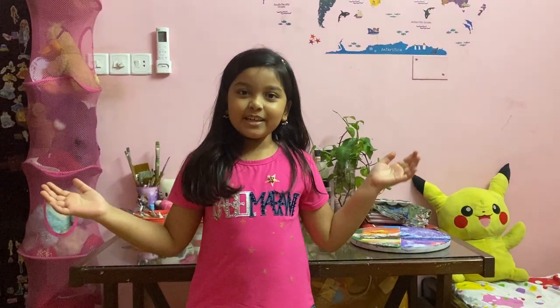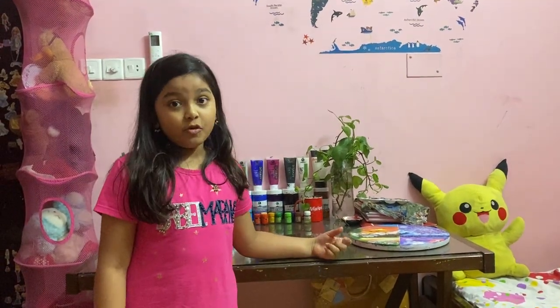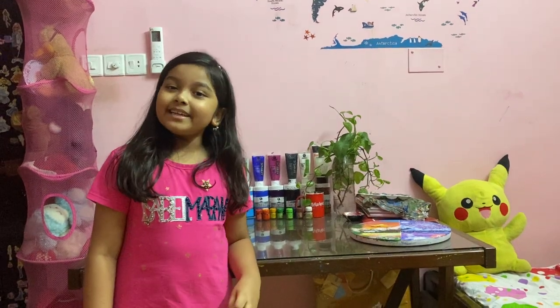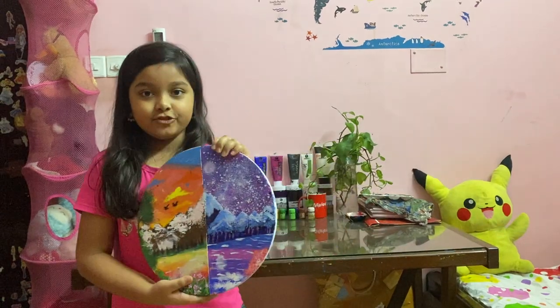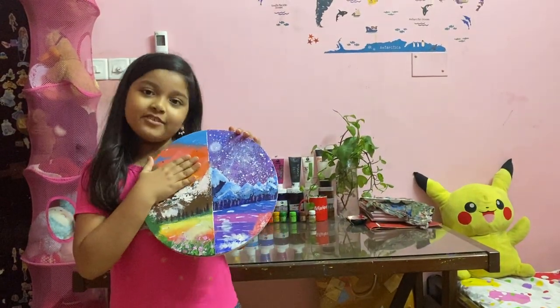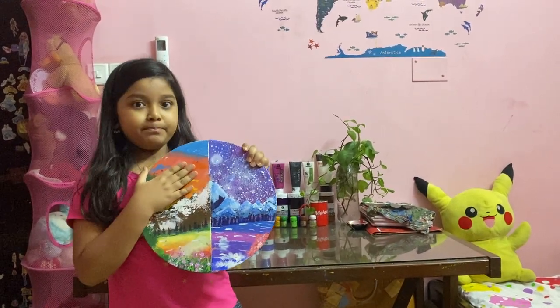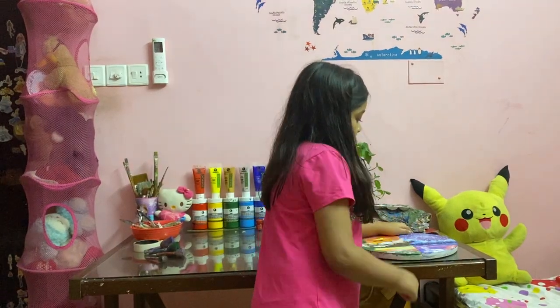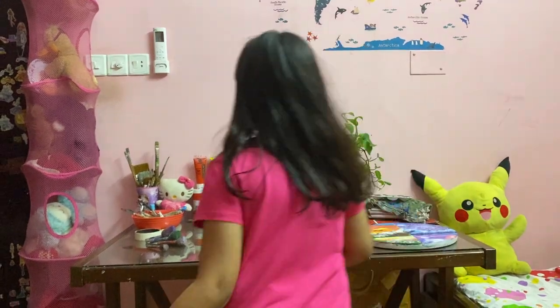Hey everyone, welcome back to my mom's YouTube channel — not mine, my mom's. Today I'm going to make something different, never made on my mom's channel or my dance channel. Today's video is about my art supplies. I've been painting for a while on canvas. By the way, my name is Mission. This is one of the paintings I do — I'm almost proud of all my paintings. I sometimes sell my paintings as well, so let's get started.